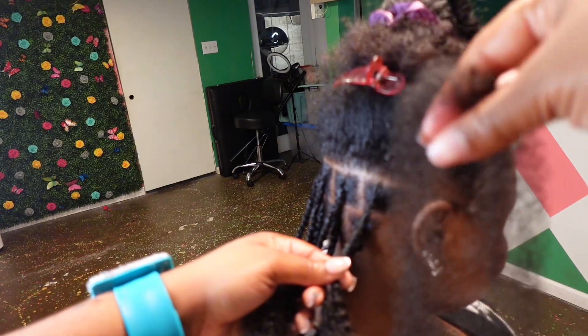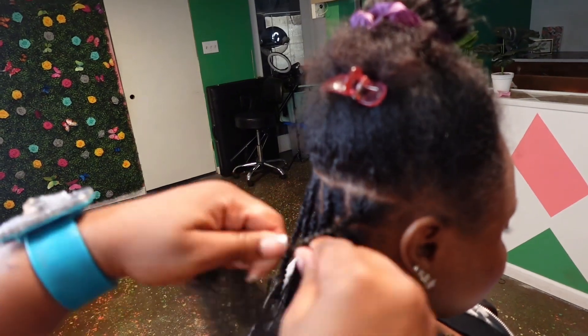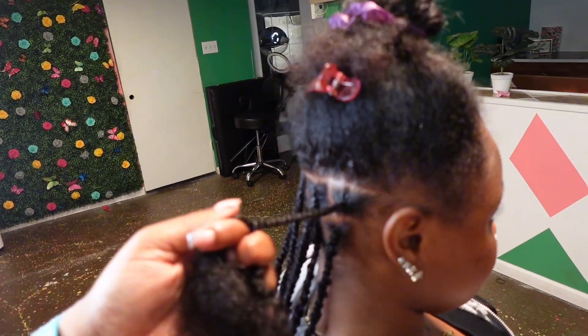We wanted her braids to be longer, so right here you're gonna see me adding in an additional piece of hair for length. I just put it in with the exact two pieces that I'm twisting and then continue twisting the exact same way down.